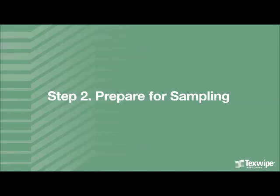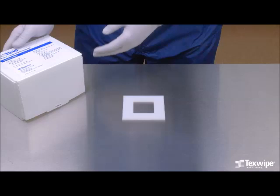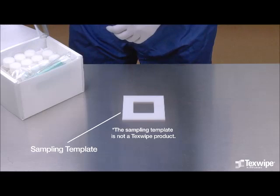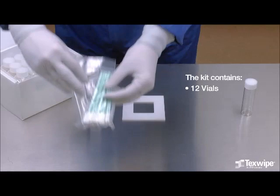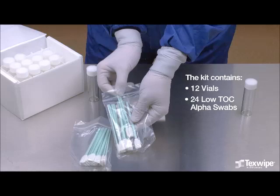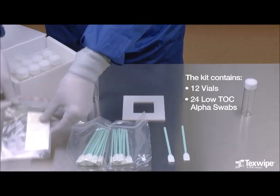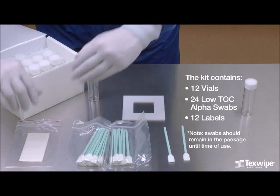Step 2: Prepare for Sampling. The TX3340 TOC Cleaning Validation Kit will be used for demonstration. Each box is individually lot coated. A sampling template is used to define the sampling area. Please note, the template is not a part of the kit. The kit contains 12 vials. The first vial will be used for the low TOC water to wet the sampling swabs. The second vial will be used to place the swabs in after sampling. The kit also contains 24 low TOC alpha swabs with a notch for easy breaking after sampling. Two swabs are used for one sampling procedure. Note, the swabs should remain in the package until time of use. There is a cleanroom compatible label for each vial in the kit.